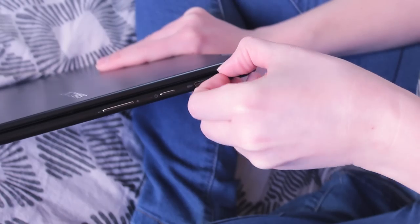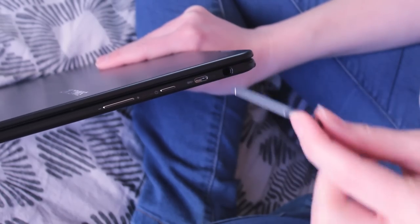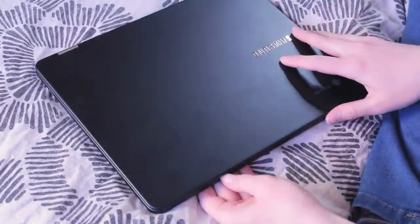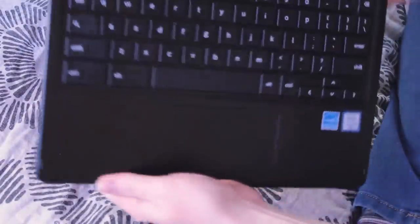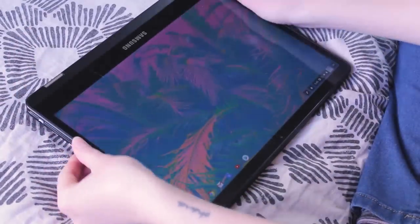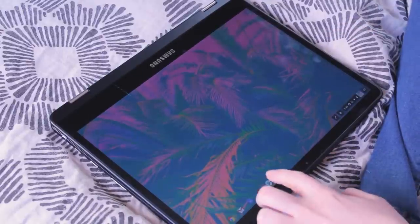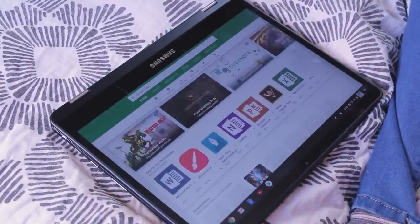Speaking of the side of the laptop, you can see there aren't any USB ports, but there are — and this is the coolest thing ever in my opinion — two plugs for the power cable, one on either side. I just felt like I should mention that because I think every single laptop, slash tablet, slash everything should do that from now on, because that is straight up a genius idea.